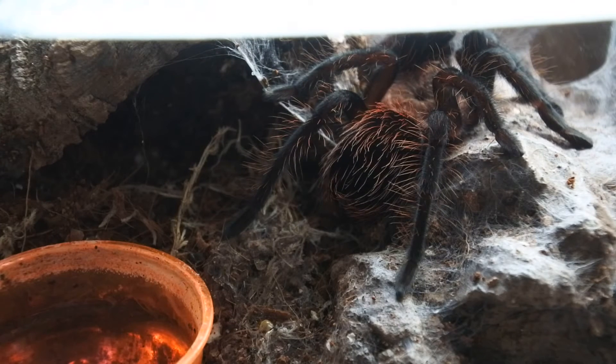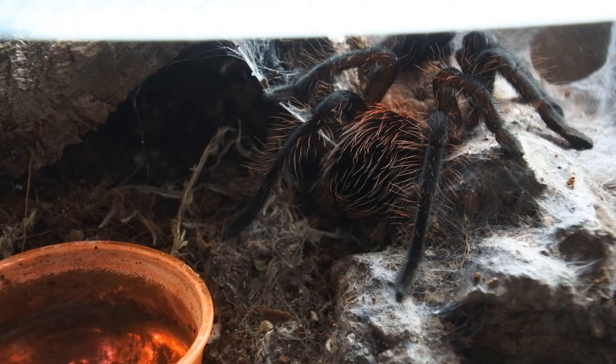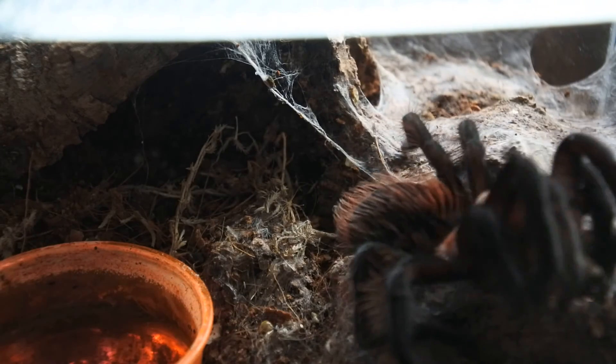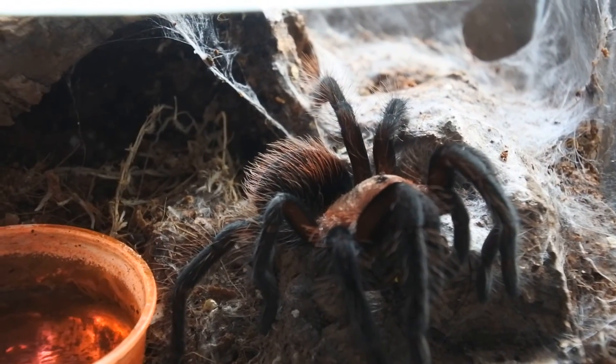Right, I might see if it'll have a cricket, and then I'm going to rehouse it soon, so you'll see it — like my P. machala — you'll see it better, have more room, so I'll be able to show you it feeding better. It's quite a small cricket. I tend to feed them crickets. Oh wow — okay, so yeah, it was hungry. And there you go.